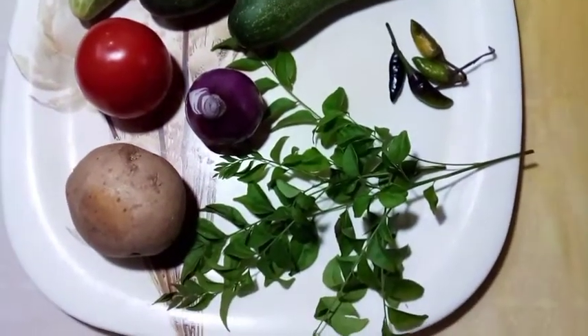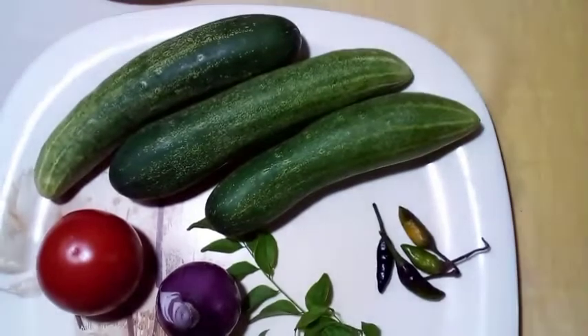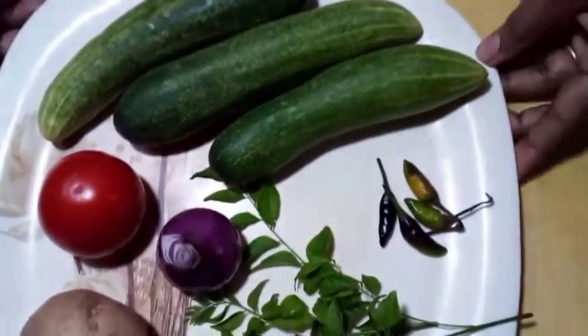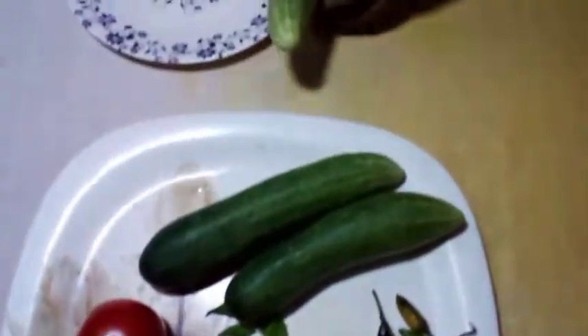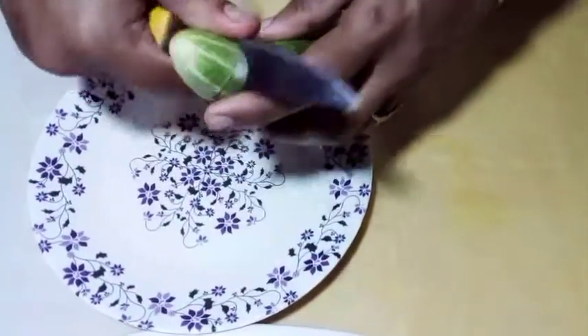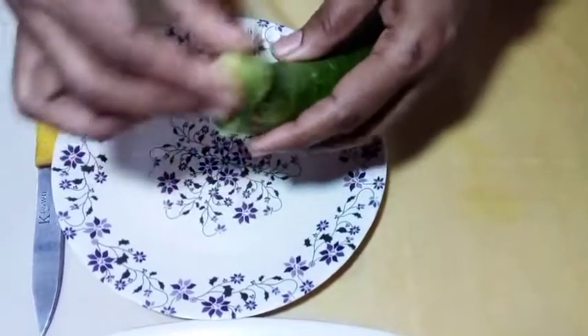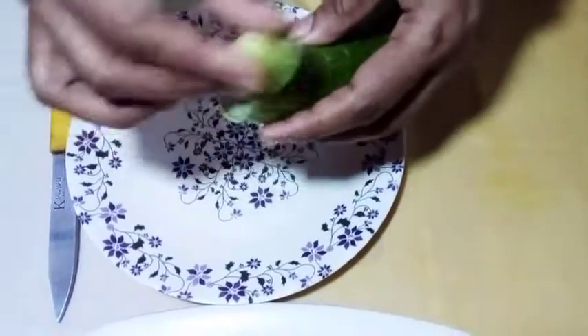you will also eat this vegetable. First of all, I am going to make this vegetable. I am going to cut it out and now I am going to make this vegetable.